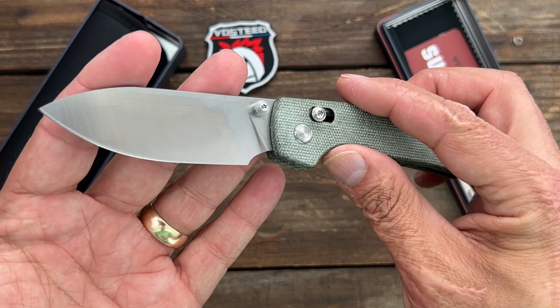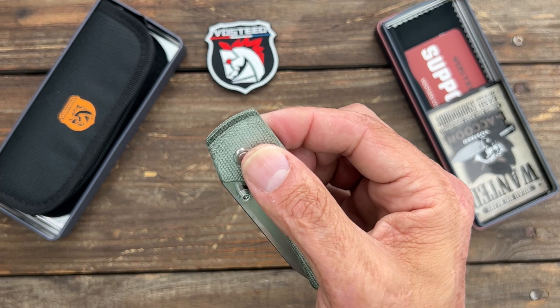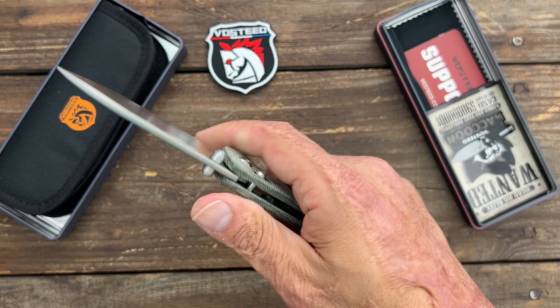It's going to be the same 14C28N slicey blade. If you didn't catch my review and testing of the Raccoon, definitely go check it out. I absolutely love this blade shape — that's why I fell in love with the Raccoon. Awesome action, and it's on bearings.